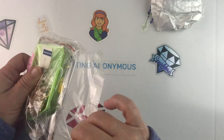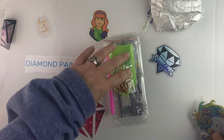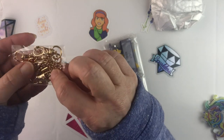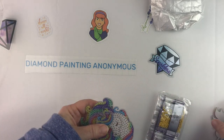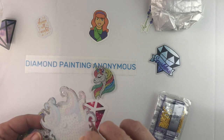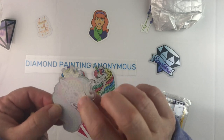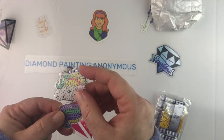Getting into the bag — sorry for all the crinkling. You get the standard kit: the boat, the plate of wax, the pink pen, and your little keychain assembly pieces, your drills, and your unicorns. Interestingly, it looks like these only get diamond painted on one side because this side is not sticky.